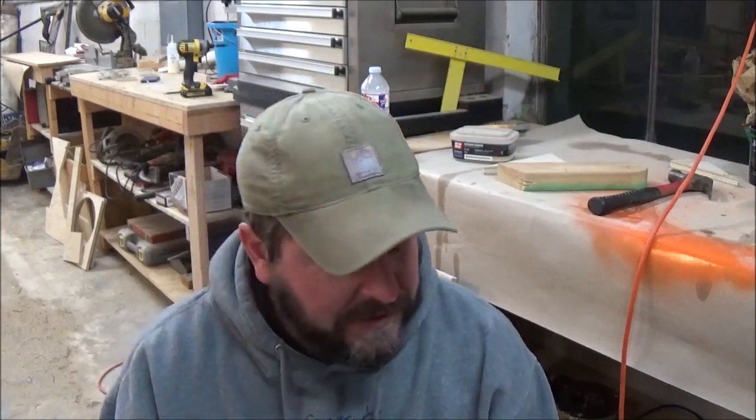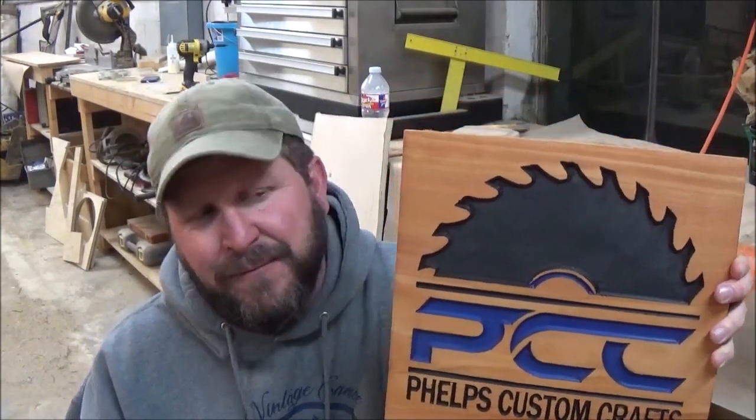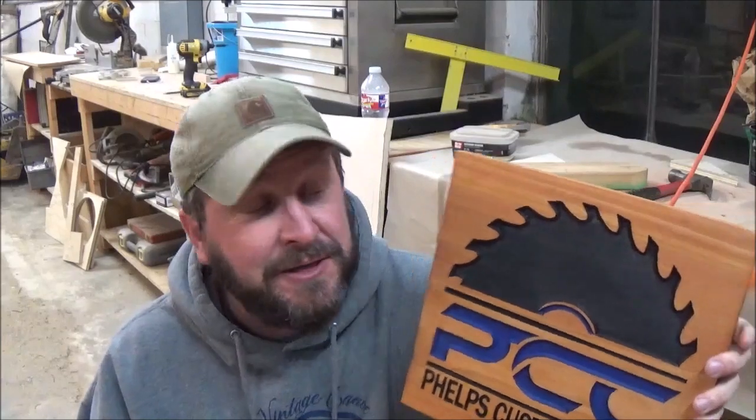I grabbed the wrong one. It looks — I mean, from a distance you'll never notice it, and even if you really started to study it you probably wouldn't notice it — but I will give this guy the option and I will cut him a new one. I'll go get a new bit and do it right, because I do not like putting stuff out that has little blemishes like this in it.